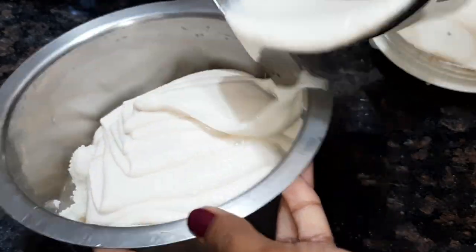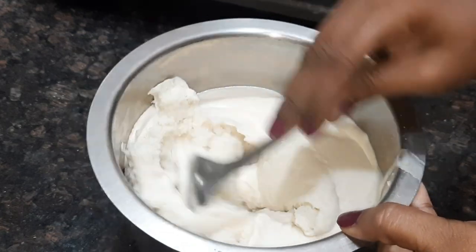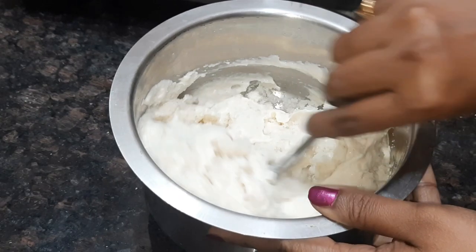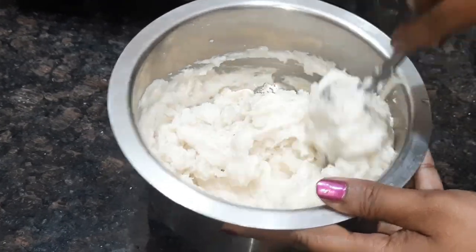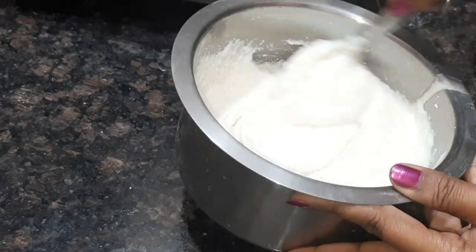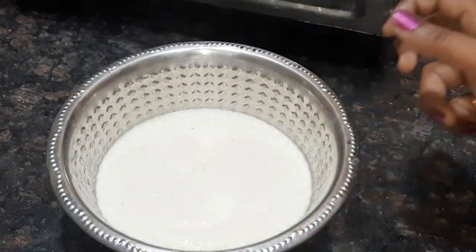Now, let's put the milk in the grill. Add some oil. I will put it in a little bit and do the same quantity in the pan.